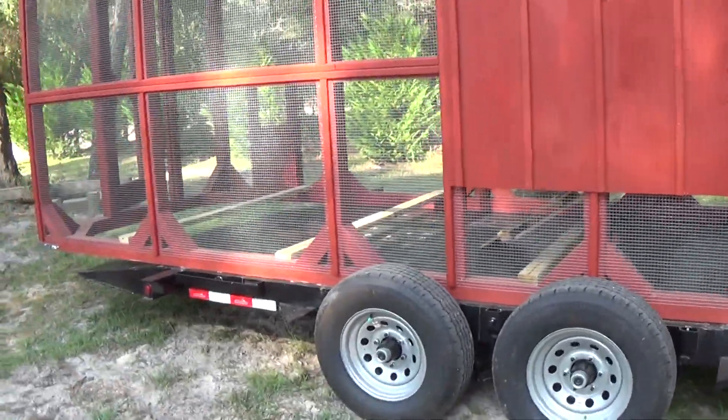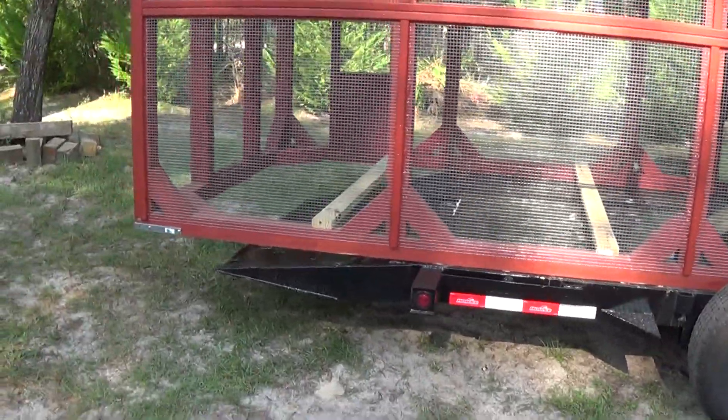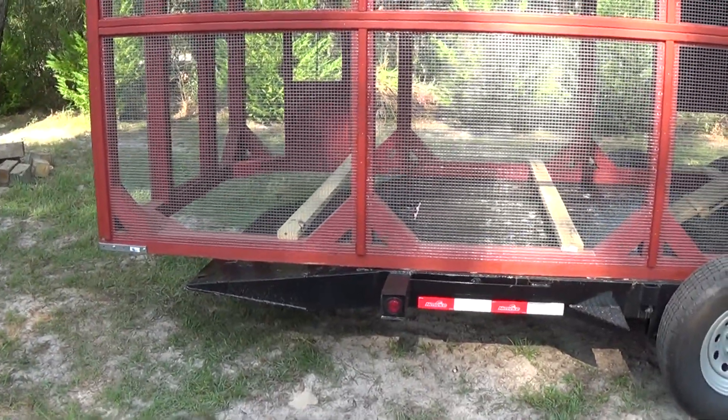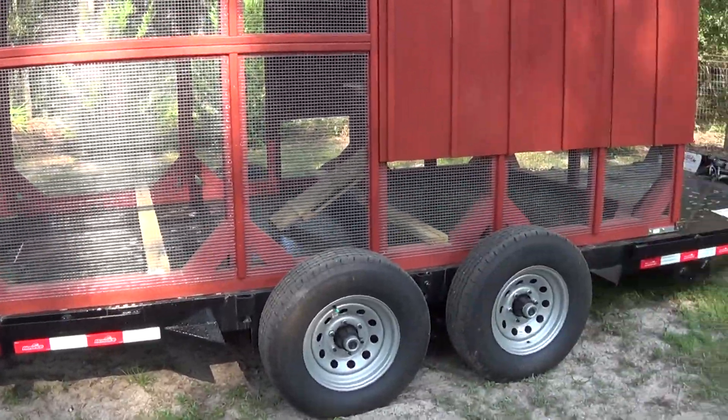When you get ready, you leave it hanging off like that. These things weigh close to 1,500 pounds. Tilt that trailer and put that corner down on the ground and then kind of walk off with it like that.